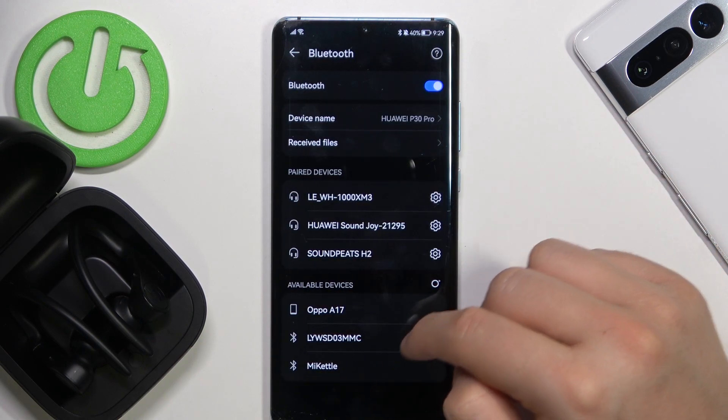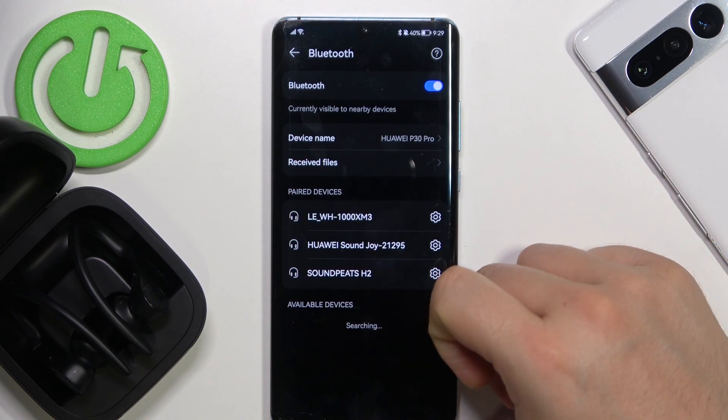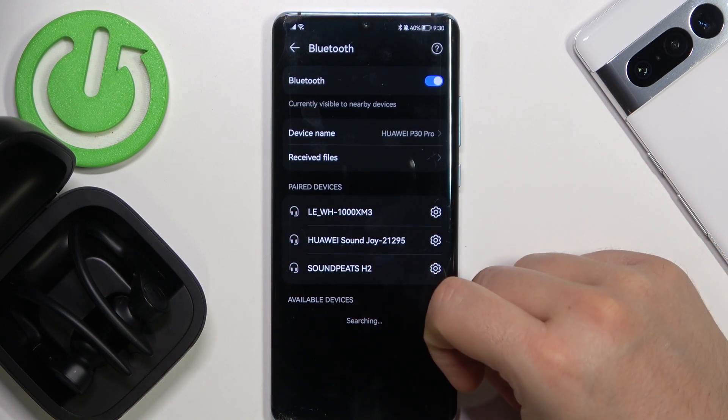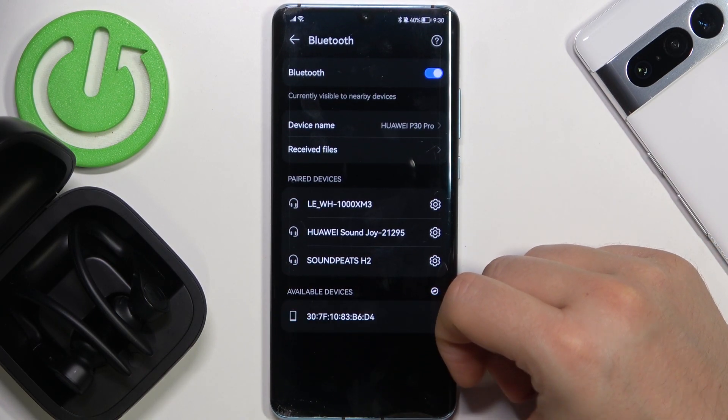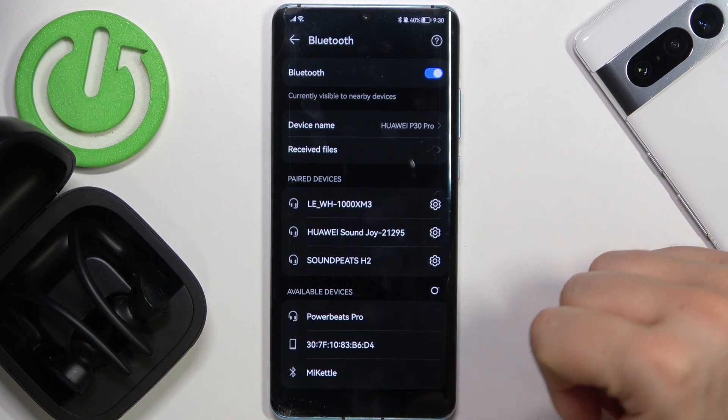Right now we can get rid of that previous connection. And right now when you turn off and turn on the Bluetooth on your device, as you can see on available devices they will pop up after a few moments. So just keep waiting — and as you can see, here they are.